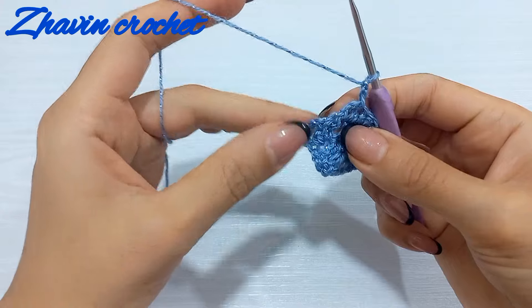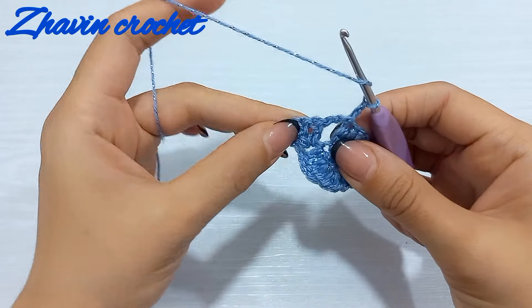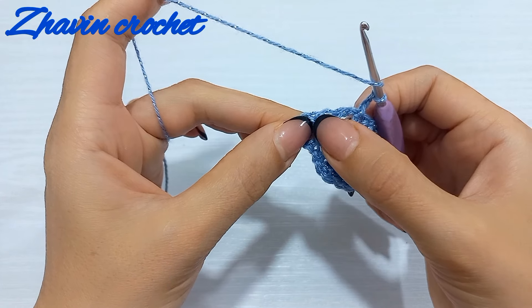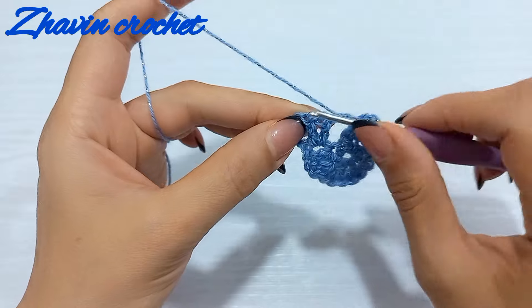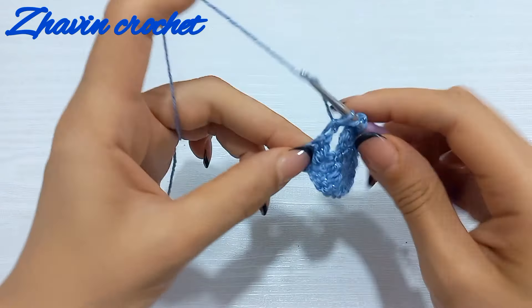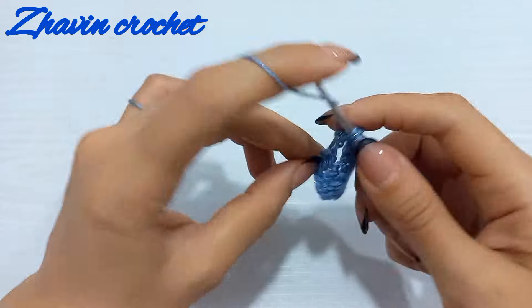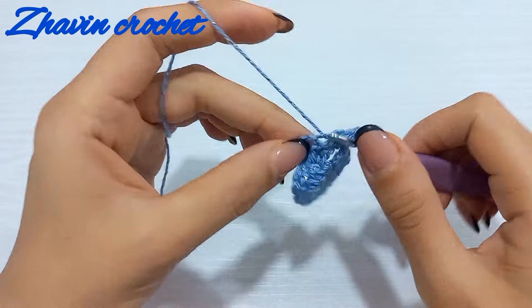Turn the work, then make two double crochets into the first double crochet and one double crochet into the next double crochet. We have two double crochets and should increase the number of stitches to three — one and two into the first, and one into the second.